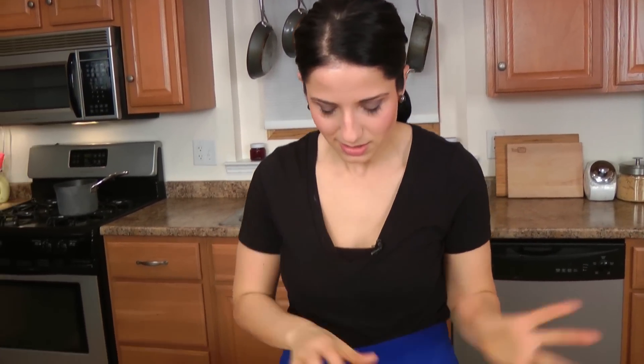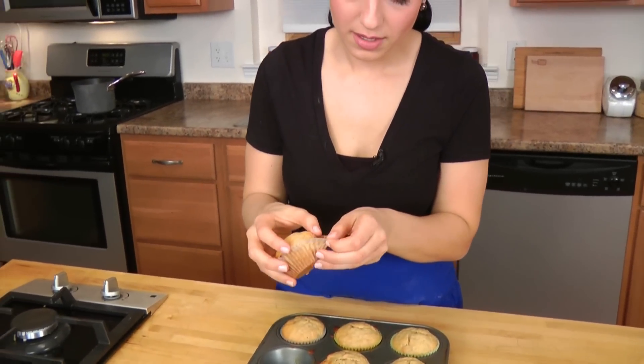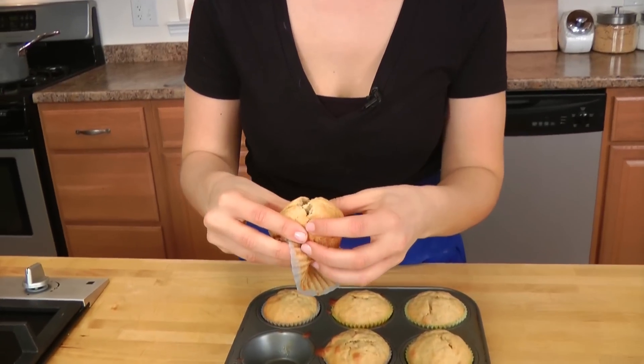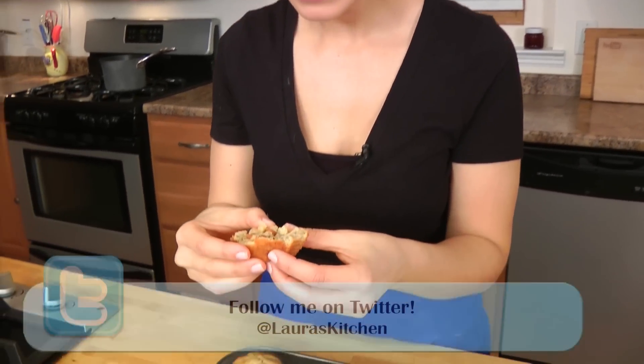I took the muffins out of the oven about 10 minutes ago. They baked for about 18 minutes and have cooled down a bit, but they're still warm. I knew I wasn't going to have the willpower to wait until they cool completely, because personally I love a warm muffin, especially when it's banana and peanut butter — it's delightful. Smells amazing! Look at that — you can see that the peanut butter chips are all spread evenly throughout the batter. That's because of the flour trick.